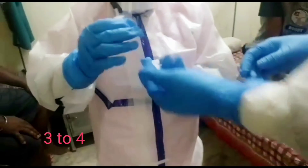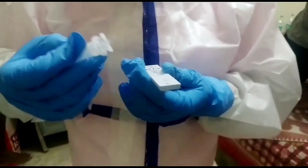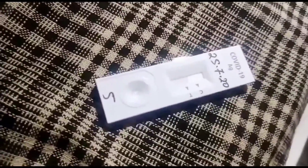As we know, the test window has two lines. If both lines are colored, the test is positive. If only one line is colored, the test is negative. This test is negative.